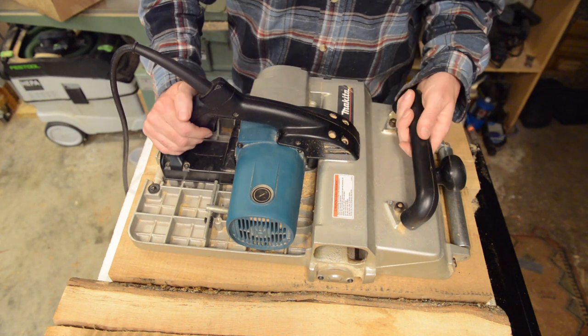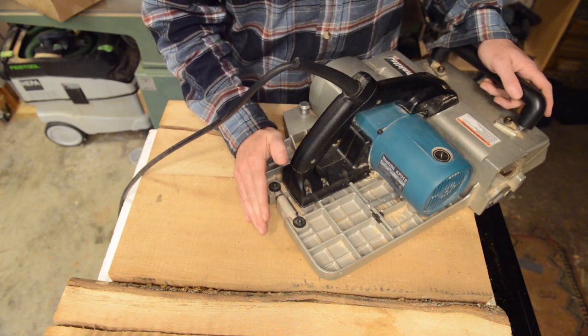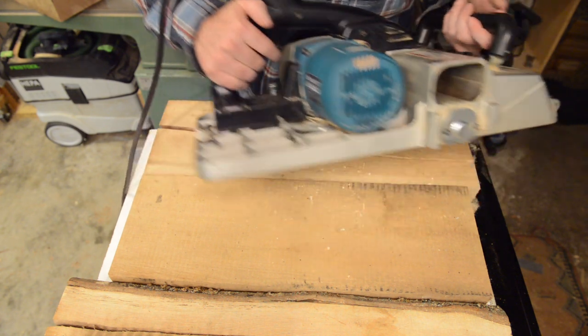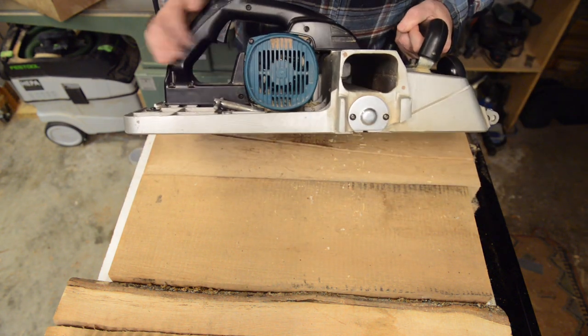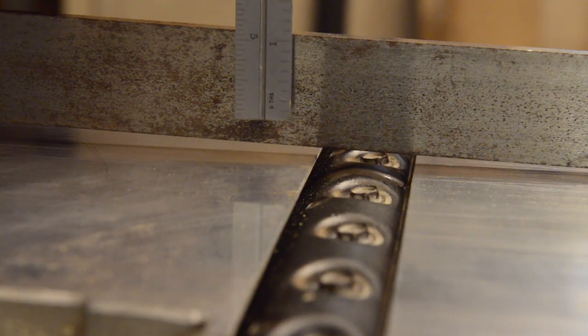That little automatic flip-down foot is fantastic, but it is not idiot-proof. If you set this thing down on an uneven surface, you can get a sense by looking at how much leeway it gives you — it isn't very much. It's absolutely fine on a flat surface, but on an uneven surface you can still hit the cutter head.